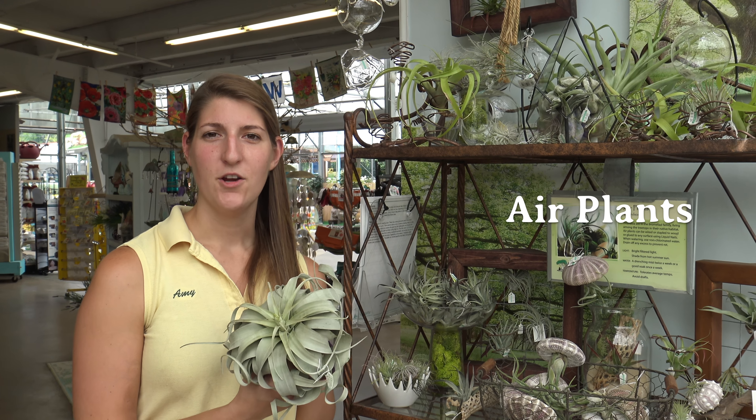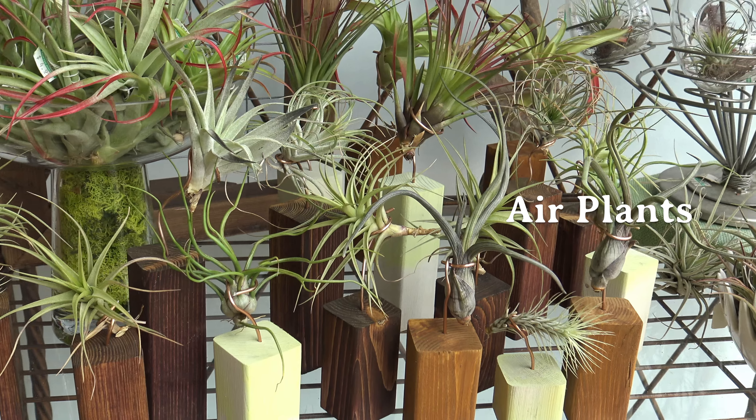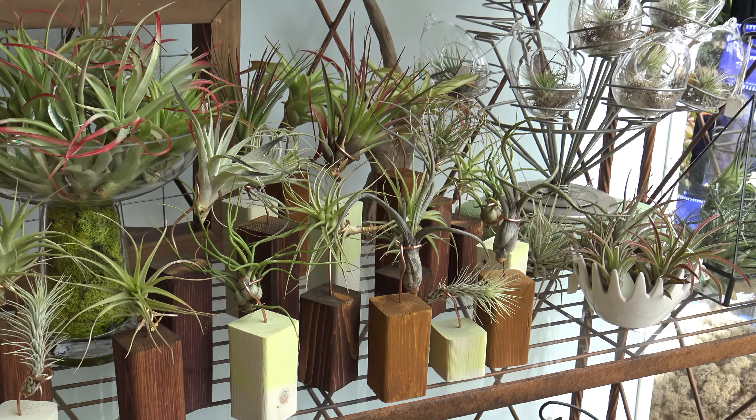Even if you don't have a lot of room for houseplants, there's something out there for you. Air plants are great for small homes or apartments as they require minimal care and take up very little space. With so many houseplants to choose from, there's a perfect plant for everyone — whether it's a bathroom, kitchen window, or basement, we have a houseplant for you.